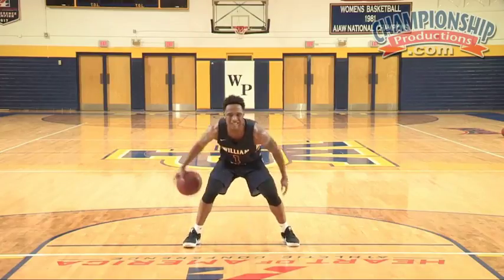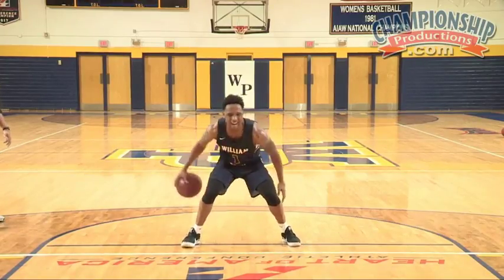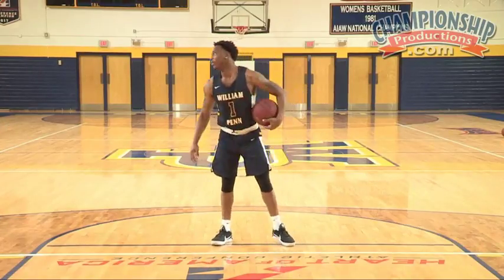Behind the back. One, two, three, four, five, six, seven, eight, nine, 10, 11, 12, 13, 16, 17, 18, 19, 20. Stop. Not bad, right?